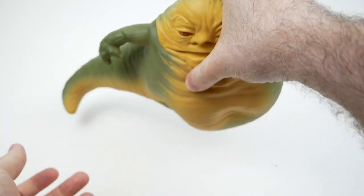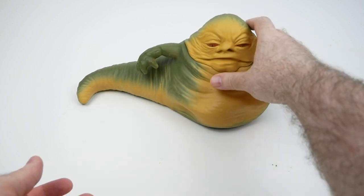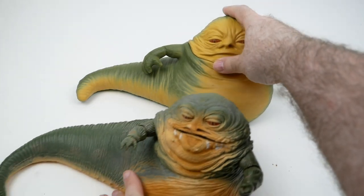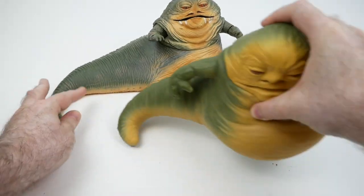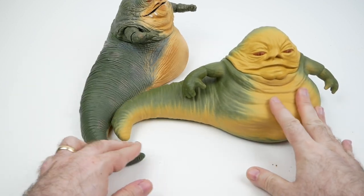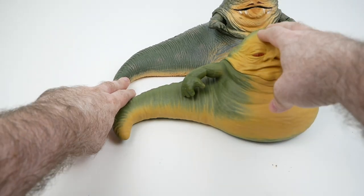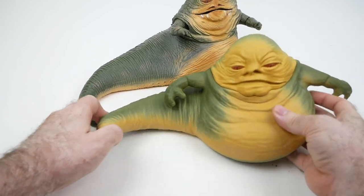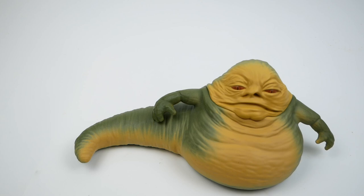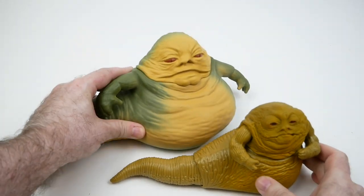I do want to do a size comparison. If we compare him to the Black Series one, it is very similar in size — though this feels bigger and is definitely heavier. I would say it's about the same size, but this one is gonna be a bit squatter because it has a tendency to kind of melt down onto whatever surface it's sitting on. The universal standard of measurement — the vintage Jabba — we can put next to him. So obviously he's quite a bit larger than that.